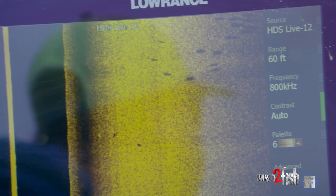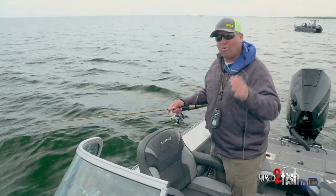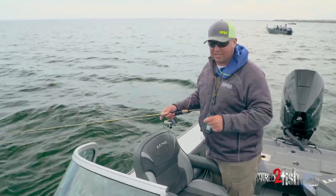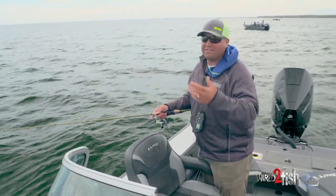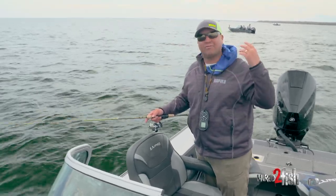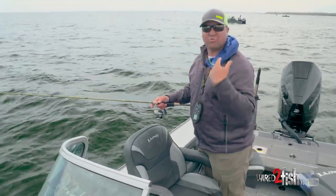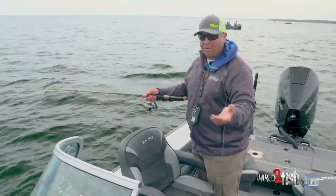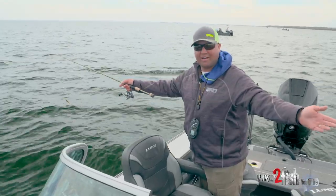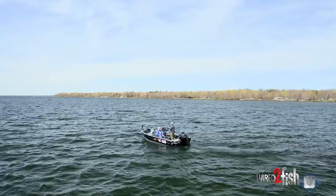It's amazing how one little ledge or one little inside turn will hold most of the fish, and other times like here where you have big pods of fish scattered out over a long stretch. It'd take me a long time with 2D sonar to scan this 10 or 12 miles we're fishing right now. But having structure scan and being able to look out to both sides is a very, very powerful tool.